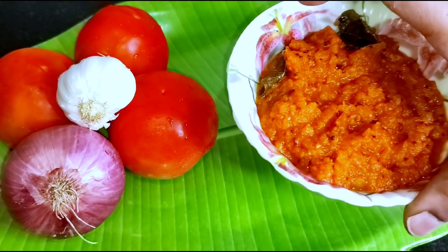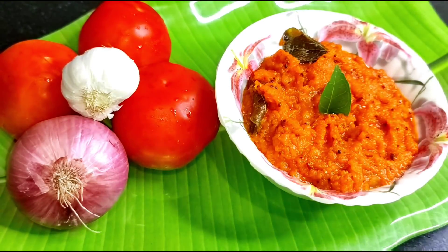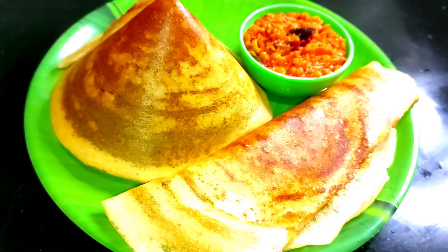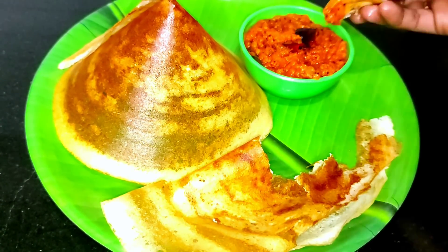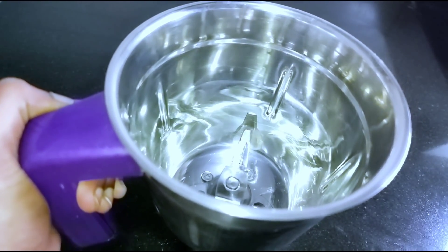I will show you a recipe with 2 tomatoes. I have prepared this and it will be ready in 10 days. First, I will show you a mix.